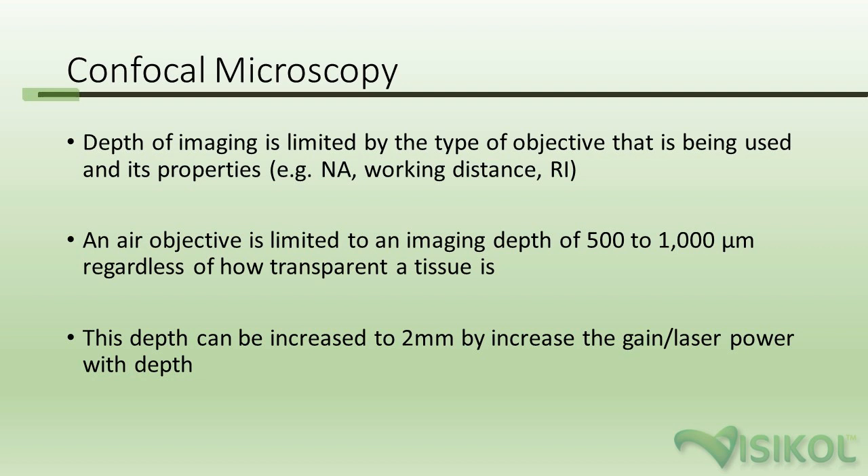We typically use confocal microscopy for most of our internal projects because it's more common and easier. Practically speaking, if you take a mouse brain and slice it into multiple one-millimeter slices rather than imaging it as one large piece, you can do that on any inverted confocal system quite easily, and you can even automate it on a high content confocal system.